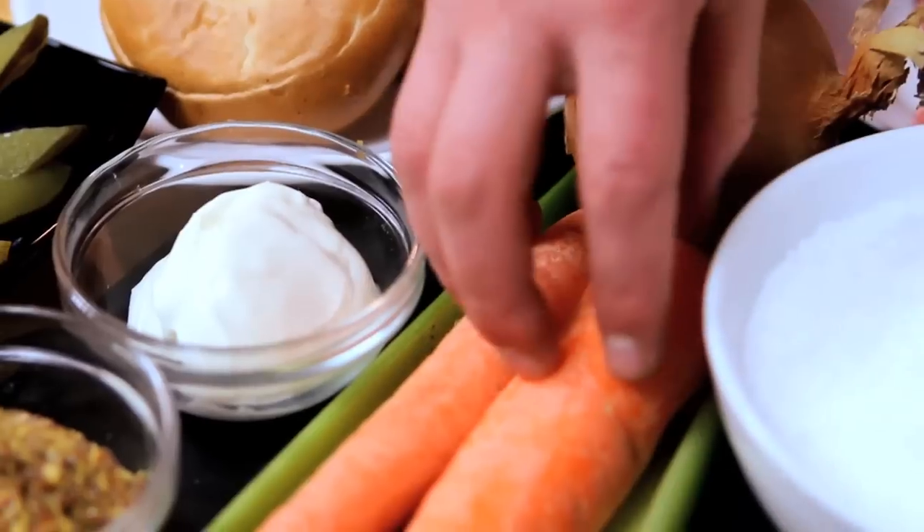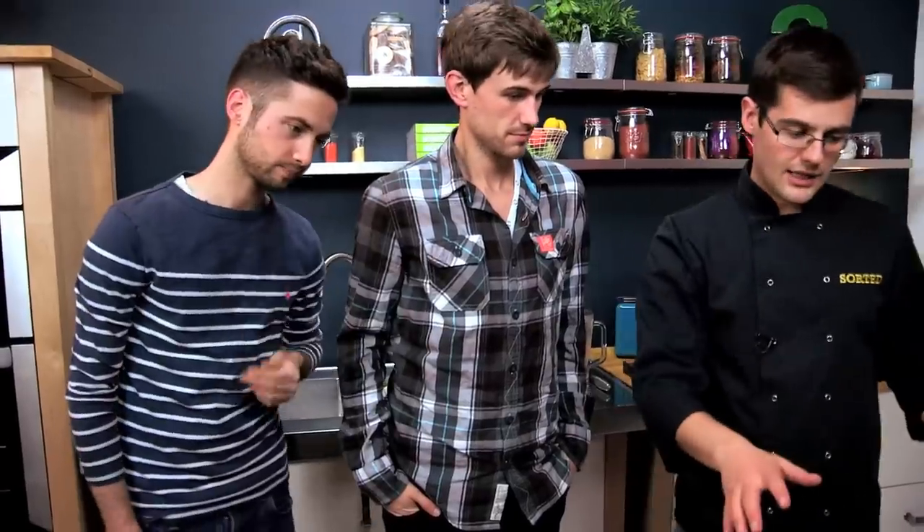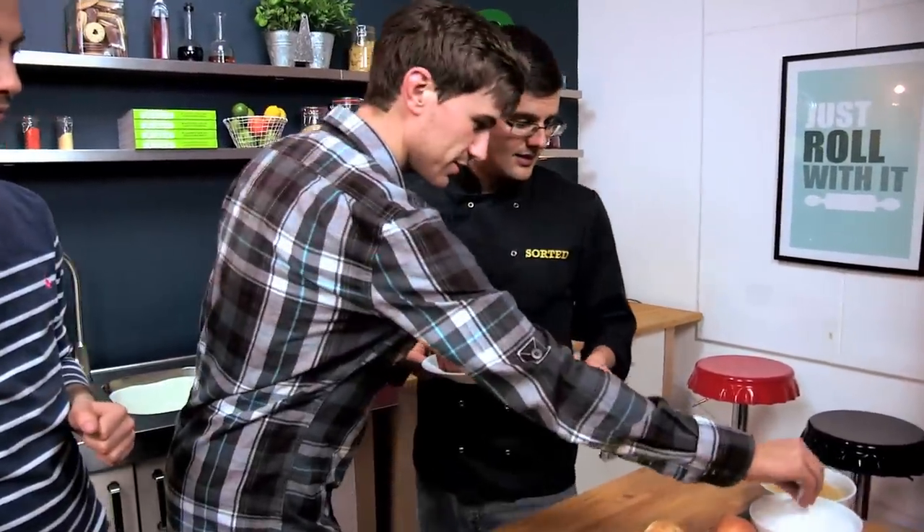Then we cook that in a stock with some vegetables. And once it's cooked, we serve it in the bagels with mustard mayonnaise and gherkins. So not many ingredients and a very simple process, but it does take a long time and a hell of a lot of salt.